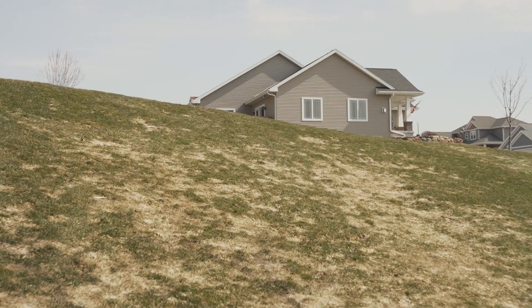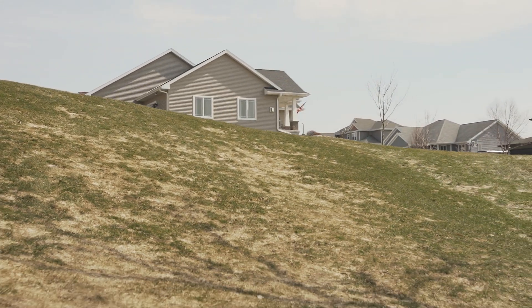Traditionally snow mold is not killing our grass but instead is damaging the leaf tissue above the surface. There are many different types of snow mold and for many of them snowfall is required. However, not all snow molds actually require snow cover. With some of these snow molds all we need is enough moisture and temperatures just above freezing for them to really grow on your lawn.